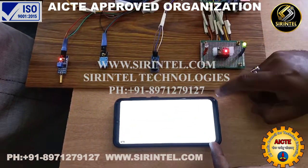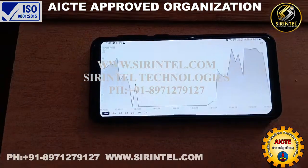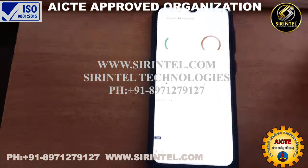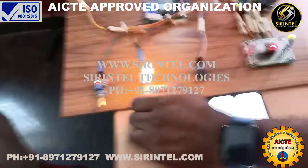So we have to use the lighter to demonstrate the sensor response.